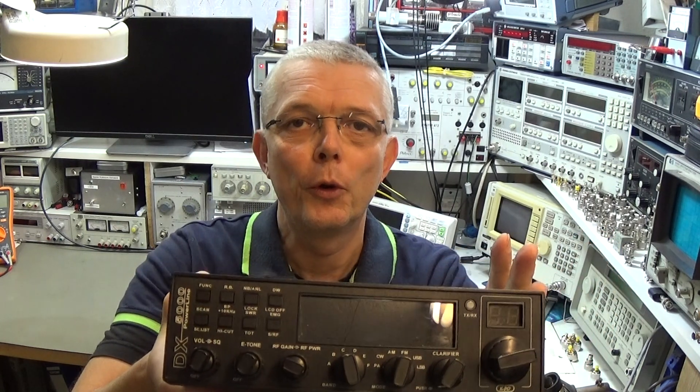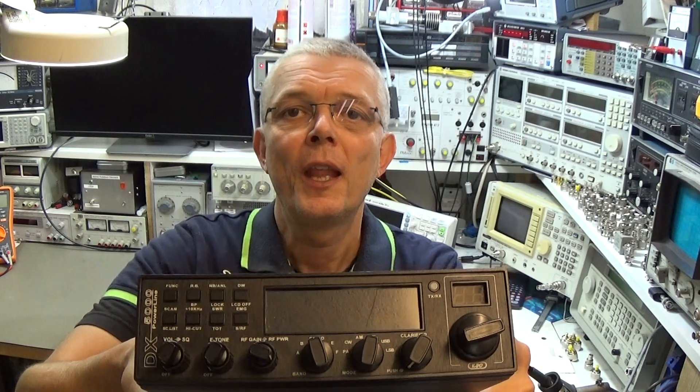With some modifications this radio works very well, but without any modifications it is not that good. A lot of radios are modified because there are some radio technicians really specialized on this radio, and therefore it is very popular in the market and very often used.